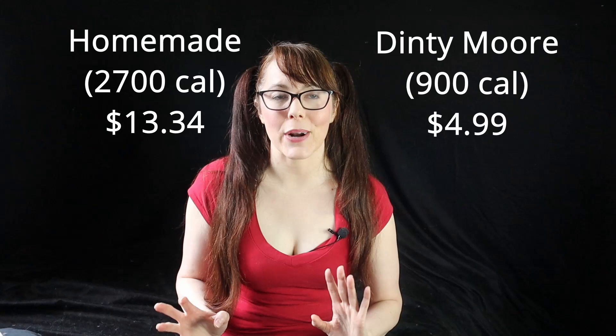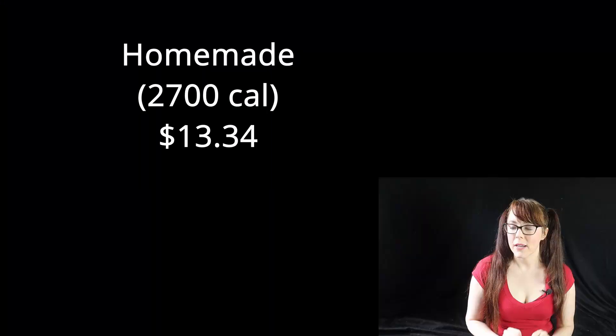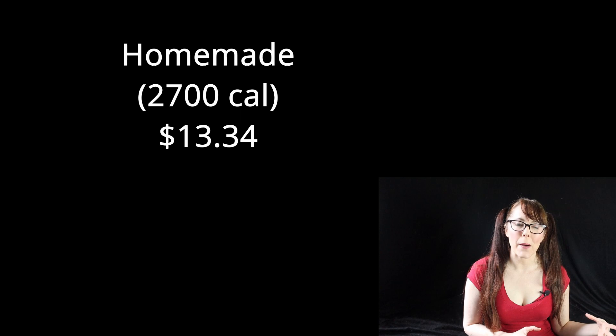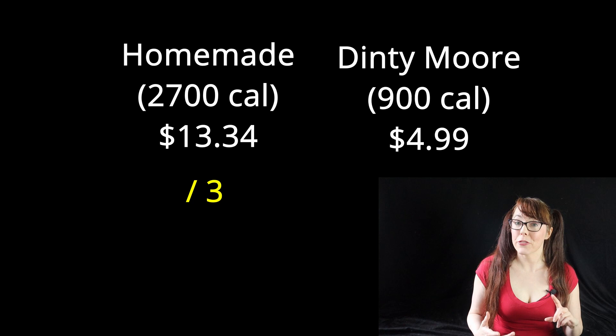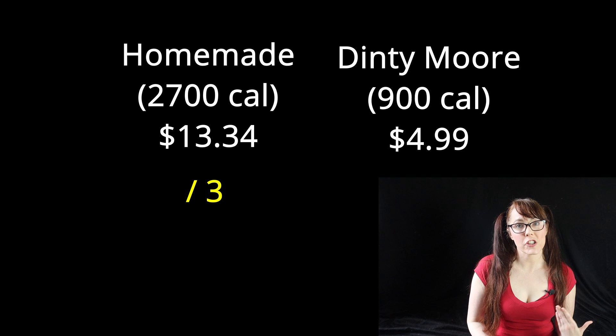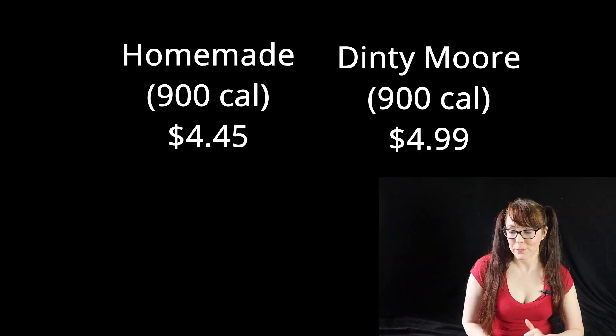To compare fairly, I need the same volume of each stew. I made 2,700 calories worth, and the 38-ounce can of Dinty Moore is 900 calories — exactly a third. So divide my homemade cost by three: 900 calories of my stew comes to $4.45, compared to store-bought Dinty Moore at $4.99 for the same number of calories. My homemade version was cheaper by 54 cents. I could have spent about 50 cents more to add wine, which would have improved the flavor, bringing the cost about equal to Dinty Moore.